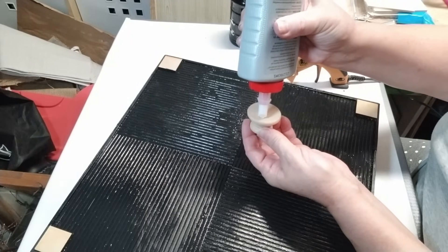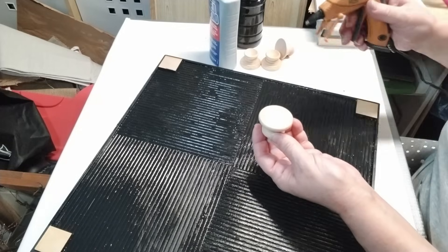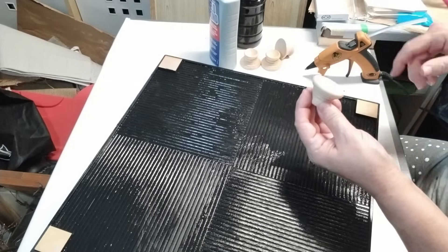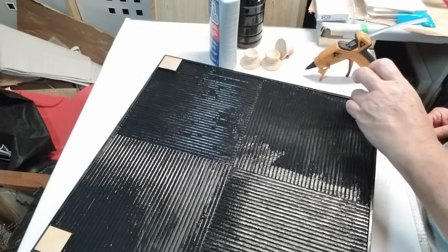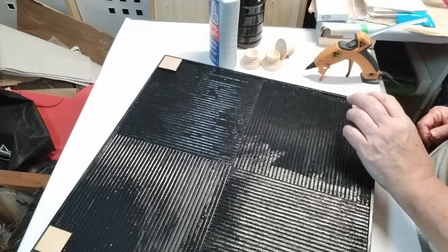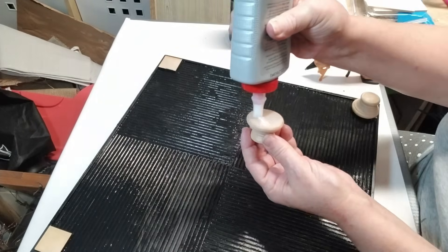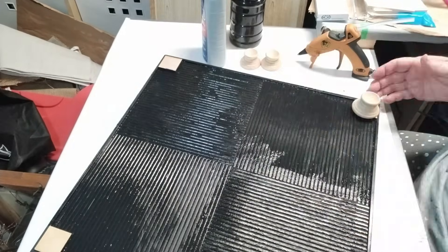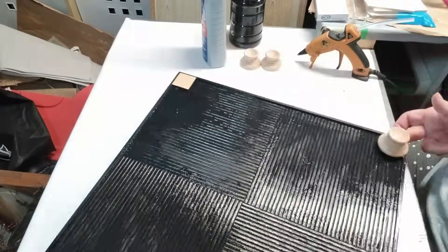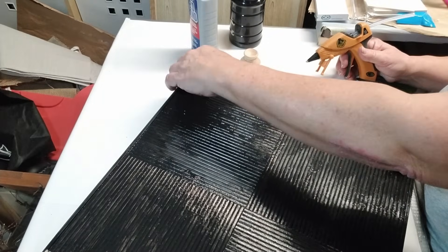Now it's time to put the little feet on. I'm using the weld bond glue again and some hot glue, and I'm going to make sure that the foot doesn't go past the edges of each corner. I don't want it sticking out too far, so I'm just going to line it up as best I can and use my fingers to figure out where it needs to be. I'll do the same thing on all four corners, and then I'm going to take a tiny little paintbrush and just paint everything that is sticking out from that little piece of wood — I'll paint that black just so it blends in better.